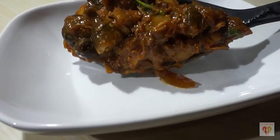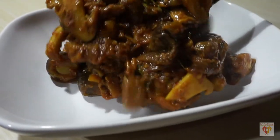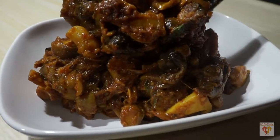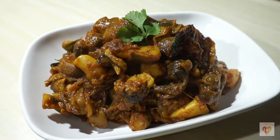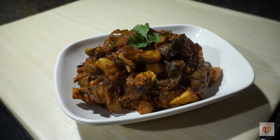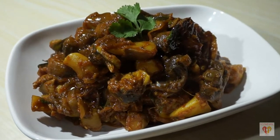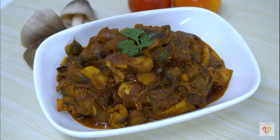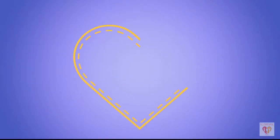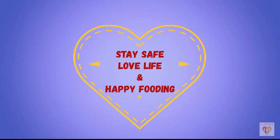And our mushroom masala is done. I have served it in a beautiful platter and garnished with coriander leaves. I personally had prepared jeera rice with mushroom masala and it was awesome. You can also eat this with roti or naan. I hope you have liked my video — if so, please press the like button, subscribe to my channel, and share with your family and friends. See you in the next video. Till then, stay safe, love life, and happy fooding!